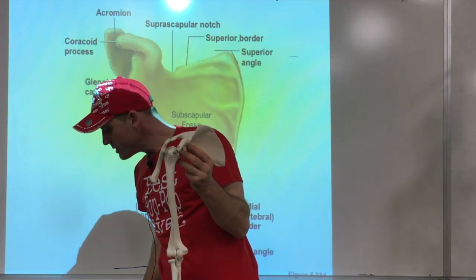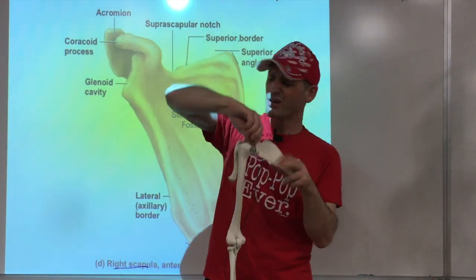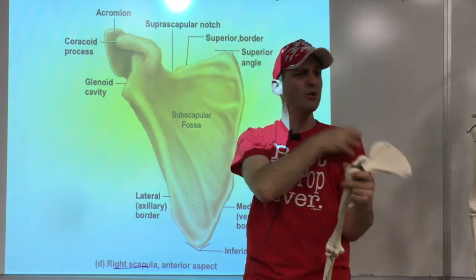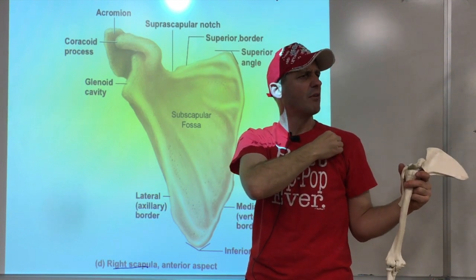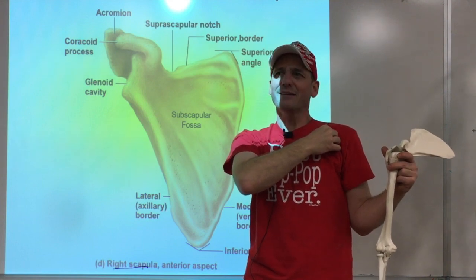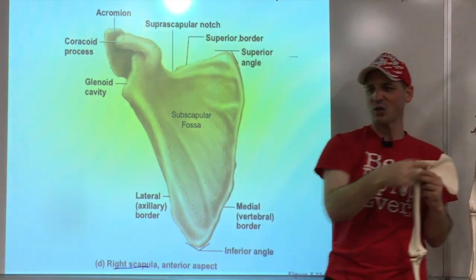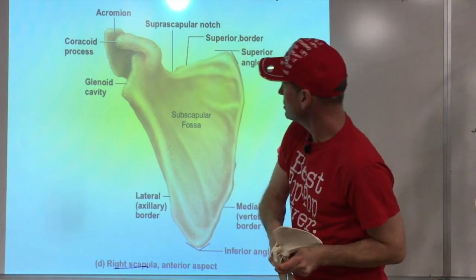Last but not least, we have this weird hook-like structure in the front — you can actually feel it. If you go there it hurts when you push. It's called the coracoid process. I always think of it as a raven of a witch sitting there — that's how I remember it. So the coracoid process sticks out right there in the front.